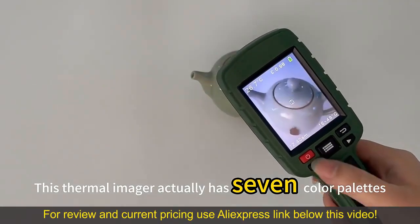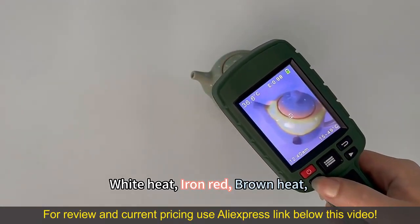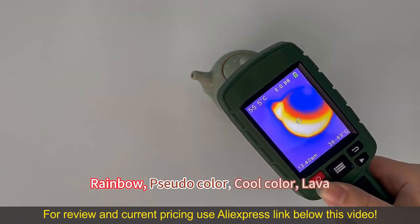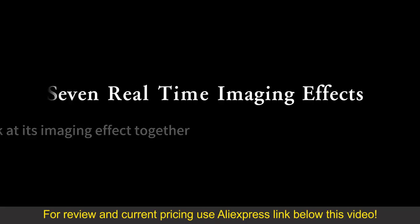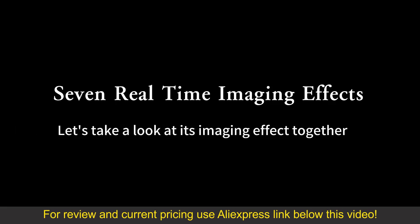This thermal imager actually has 7 color palettes: white heat, iron red, brown heat, rainbow, pseudo color, cool color, and lava. Let's take a look at its imaging effect together.